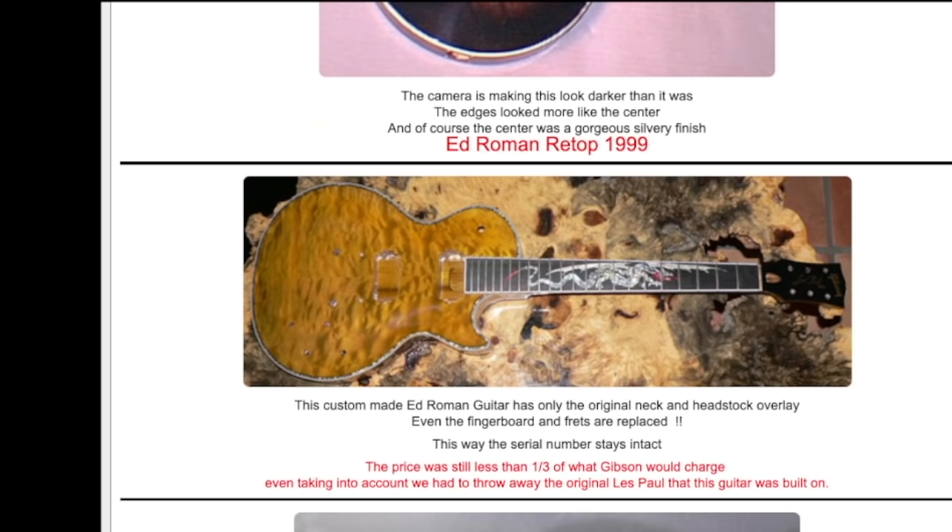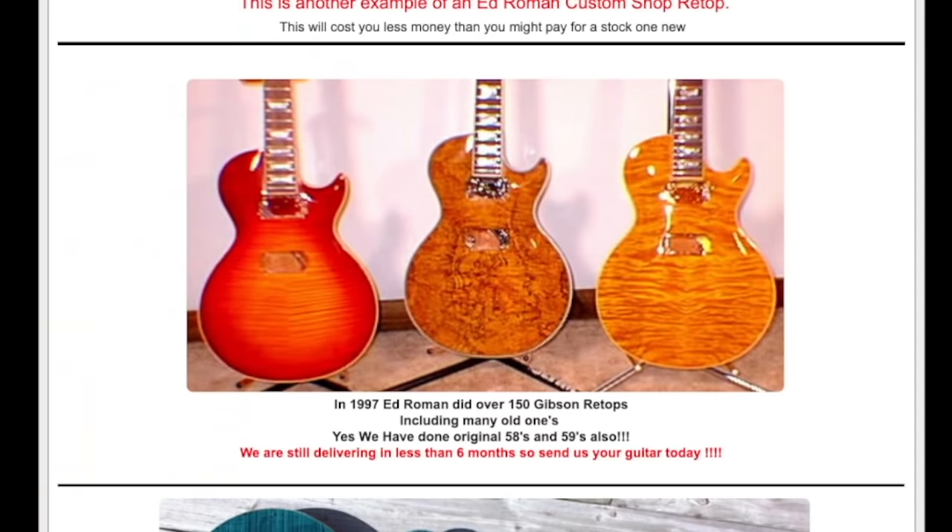And here's why that might be the main reason. This custom Ed Roman guitar has only the original neck and headstock overlay — even the fingerboard and frets are replaced. This way the serial number stays intact. It's an entirely new guitar; only the wood of the neck is the same. The only reason they kept that was to preserve the serial number — for resale value, so no one thinks your guitar is fake, even though it's definitely not a Gibson anymore. They didn't just do this to Les Paul standards either. In 1997, Ed Roman did over 150 Gibson retops, including many old ones. Yes, they did that to original '58s and '59s.